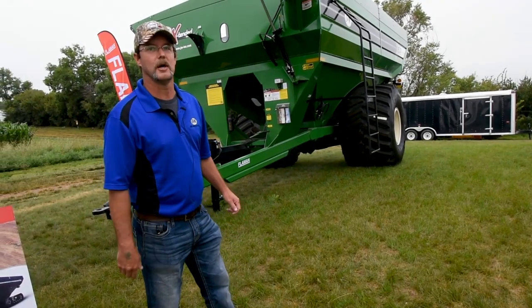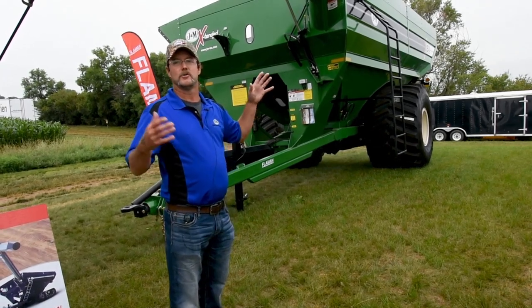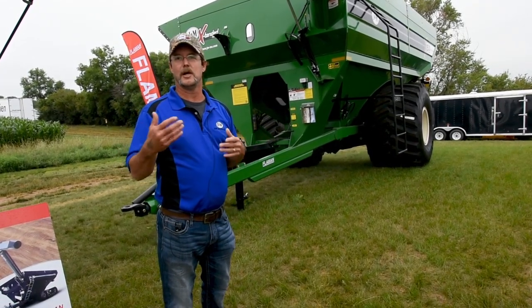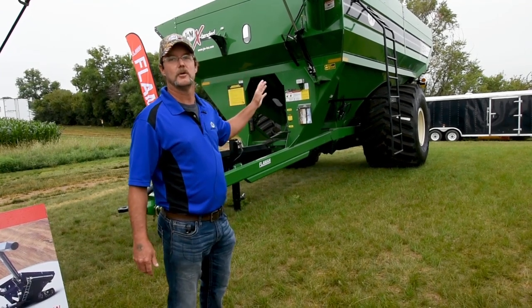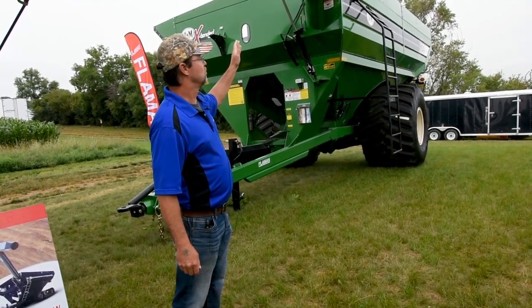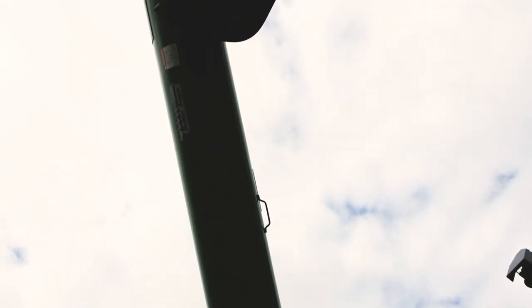First thing I'd like to talk about is our tube design here. There's a lot of hype about how tall you can go, how forward you can go, how side reach you can go, and we feel we have the perfect combination here. The number one reason is we have a straight line tube — there's no U-joints in there, there's no curves in there.